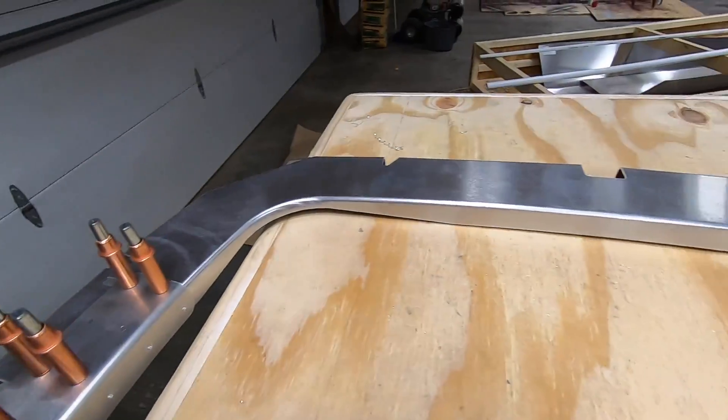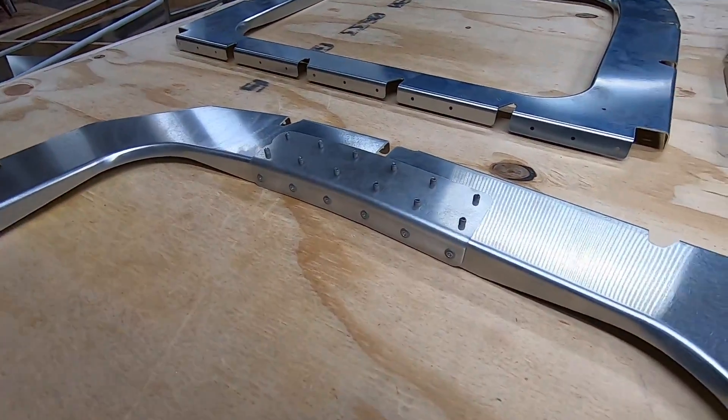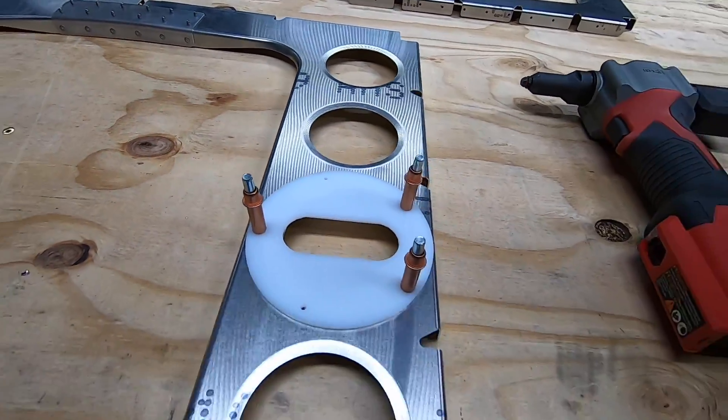Station six has a few doublers on the sides, as well as a tube guide for the pitch control system.